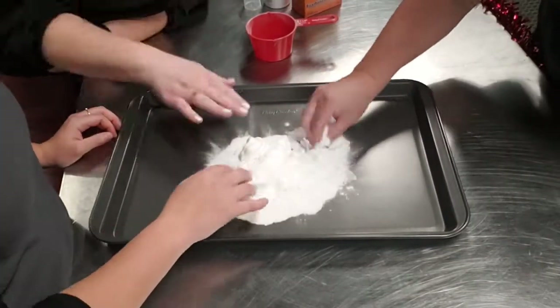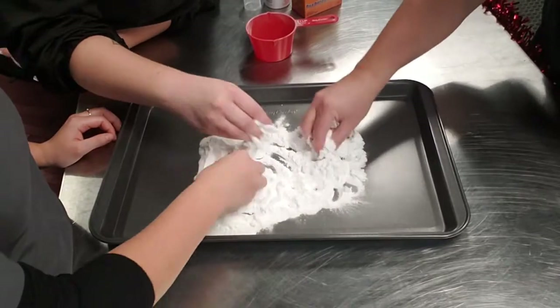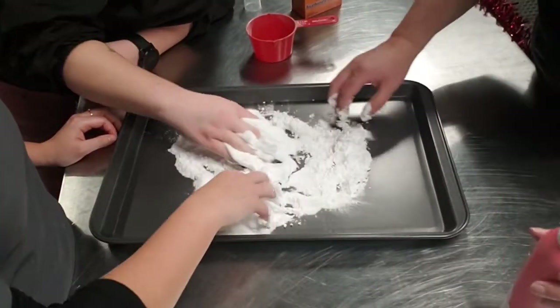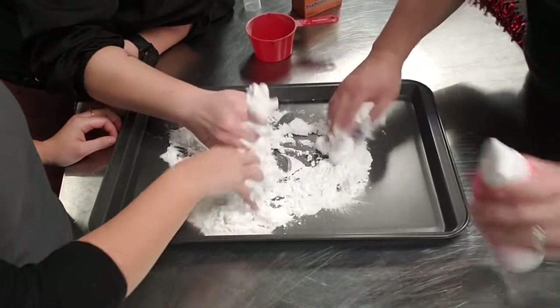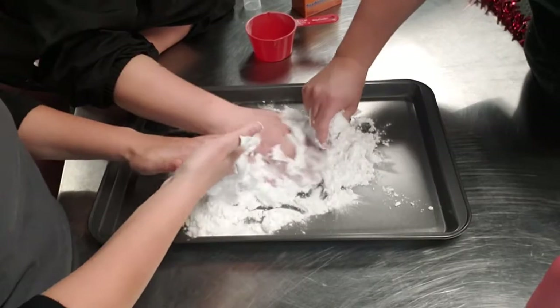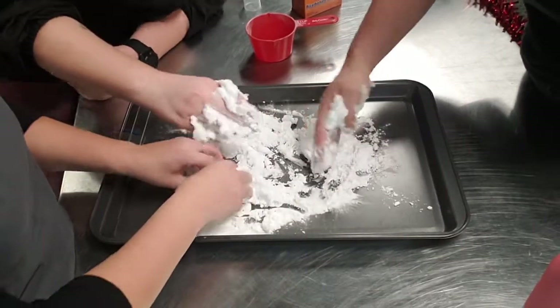I don't know how much is too much. This is very hands-on, actually. It is, and it will be messy, but it feels great. It feels great and it smells great.